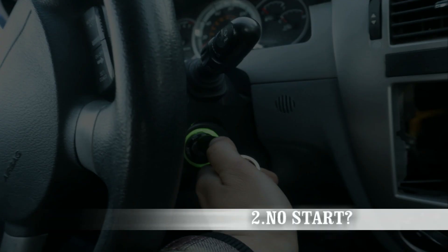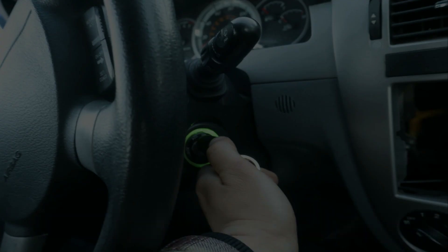The second symptom would be a no start. With the engine control module not being able to read the RPMs or position of the crankshaft, it won't be able to know when to command spark or fuel for combustion, leaving you with a no start.